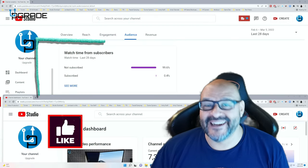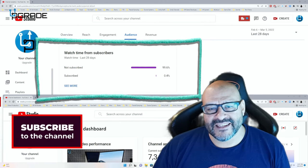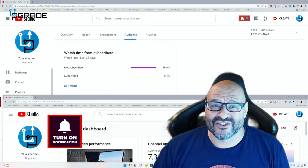99.6% of you are not subscribers to my channel. I hope the content helps you out and you find it useful. I hope you hit the like and subscribe.